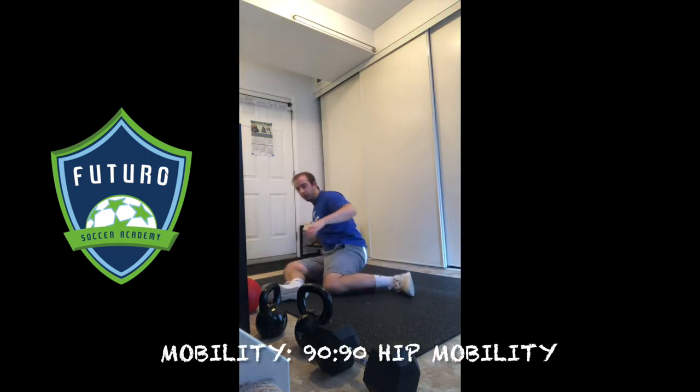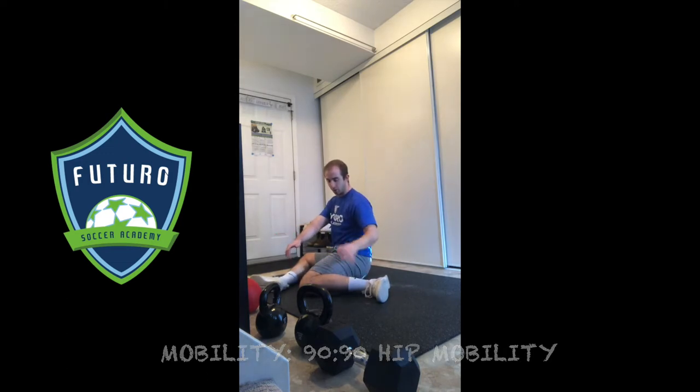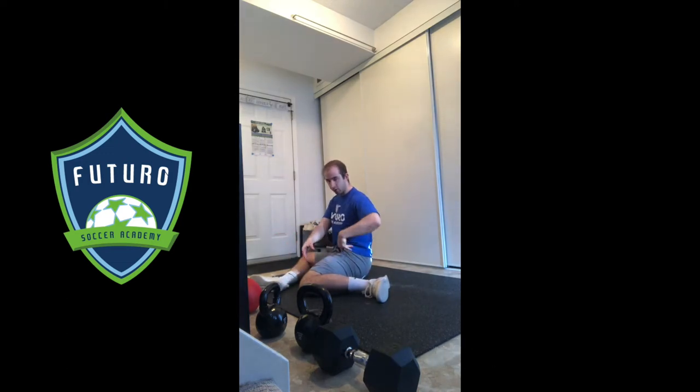Next in our mobility series is the 90-90 hip mobility. This is our 90-90 position: 90 degree bend on the left leg, internally rotated, and 90 degrees on the right leg, externally rotated.